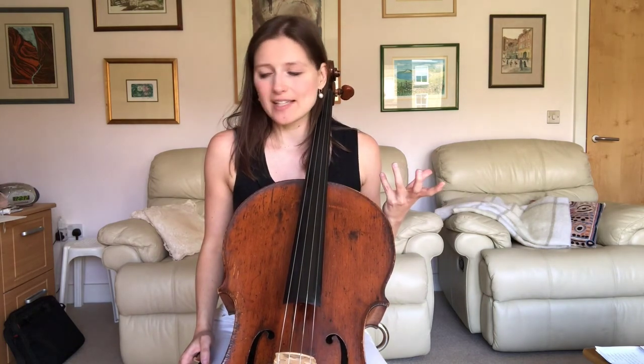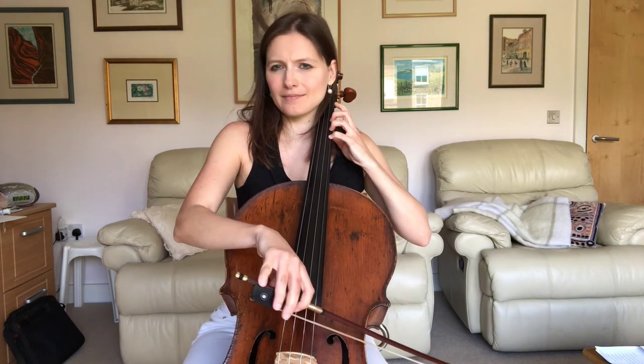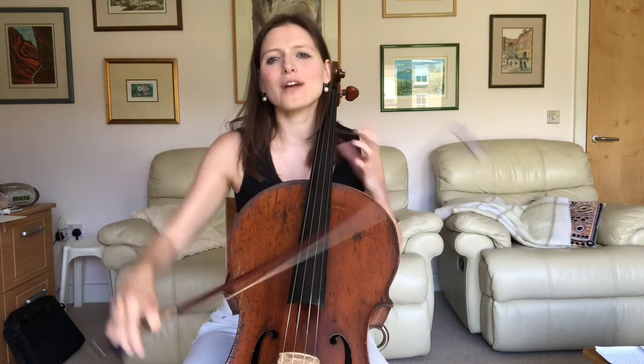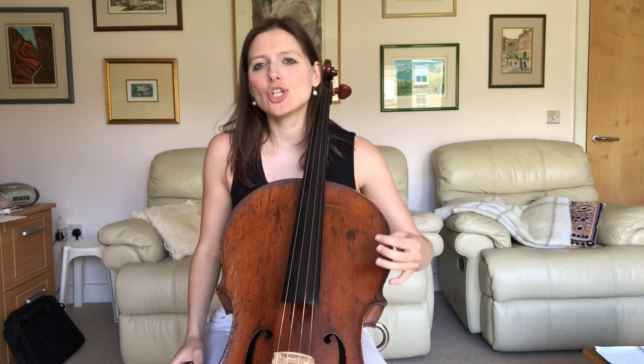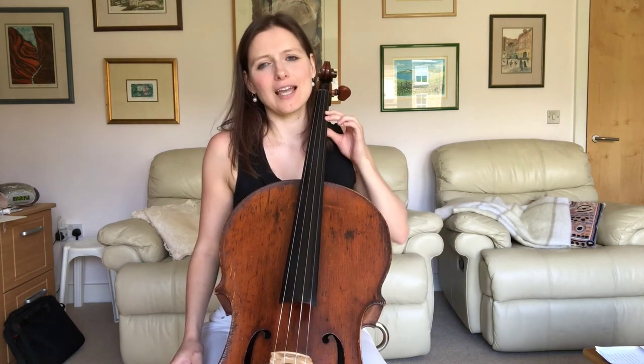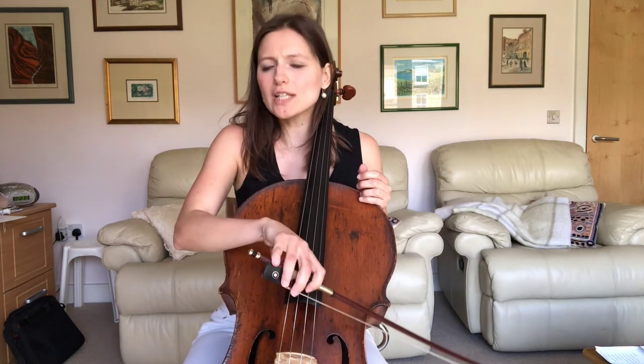Of course we've got shifts in there as well, so these shifts need to be incredibly smooth. Practice really, really slowly — challenge yourself on how slowly you can do that shift, not how quickly. The one thing you want to avoid is anything abrupt sticking out in the phrase, and all the time really save the bow.